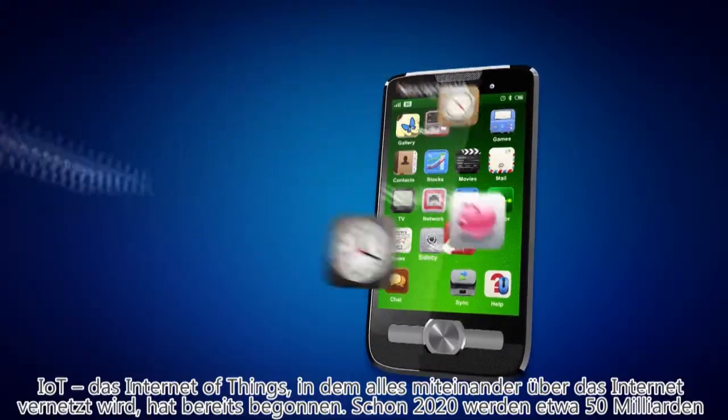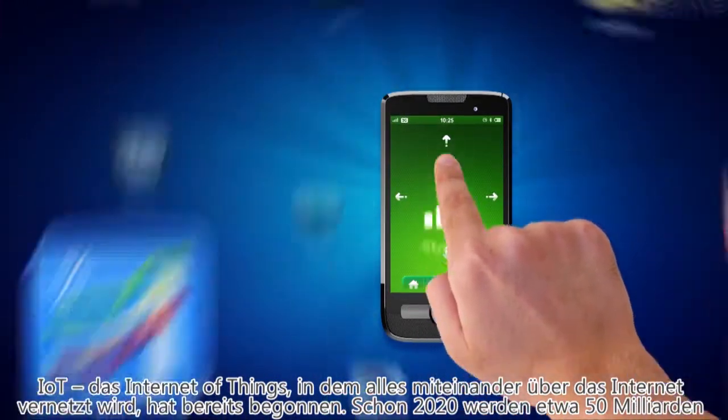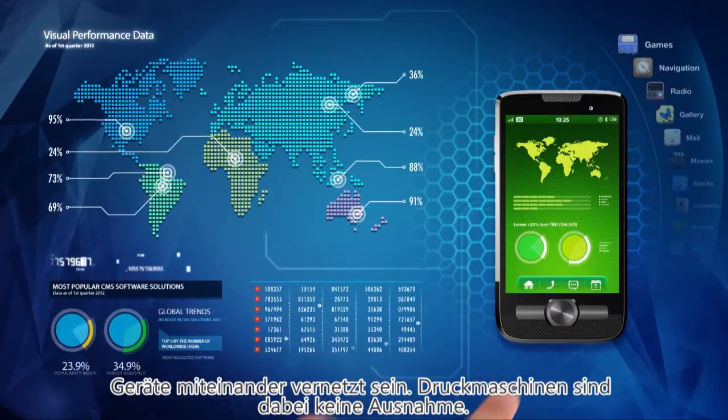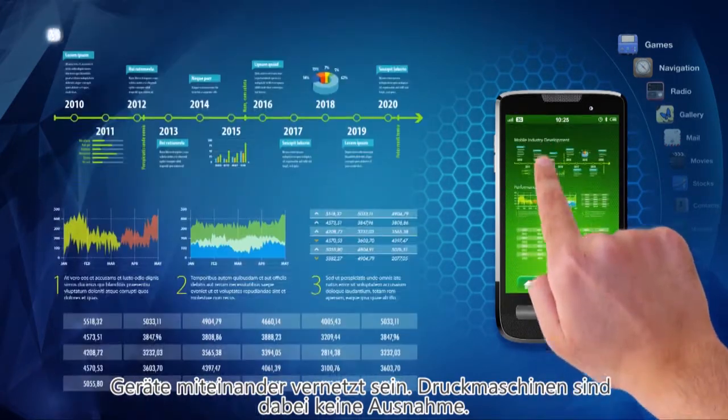IoT, the Internet of Things, where all things are connected over the Internet, has begun. By 2020, it's estimated that 50 billion devices will be connected over the network, and printing presses are no exception.